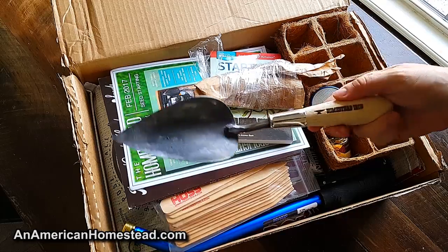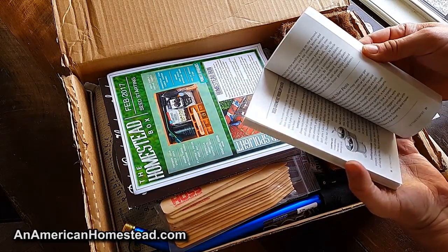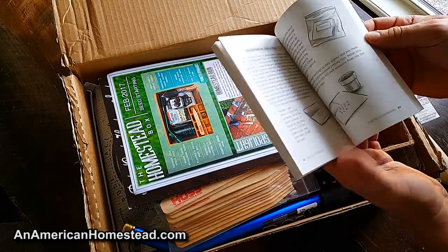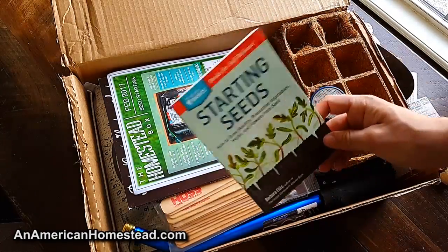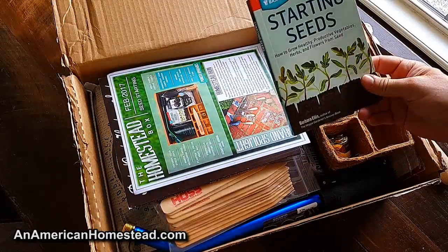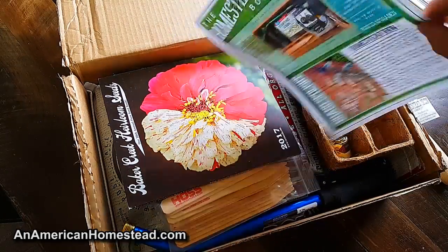It also comes with a book on starting seeds. It's always good to have information at hand — we love books, especially when they include great information on how to start seeds. We have our own ideas but I'll look through it and maybe learn something new. That's really cool especially for people just getting started. Also included is their brochure with some information and instructions on the back for starting seeds.